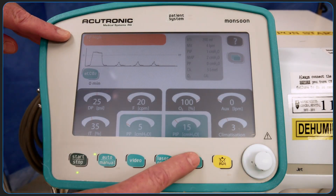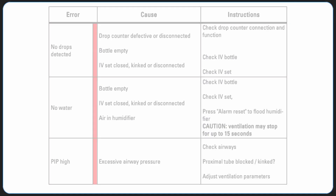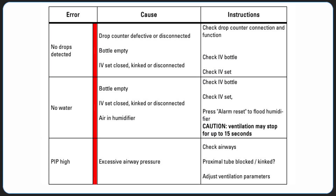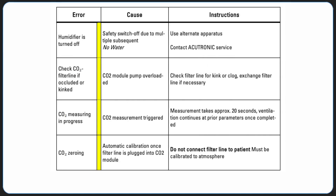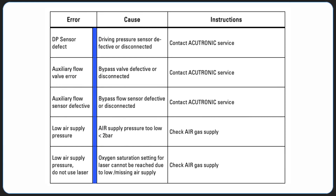Alarm messages stack on top of each other on the upper left corner of the screen. Red alarm messages are related to the patient. Yellow alarm messages are informational. And blue alarm messages are related to the system.